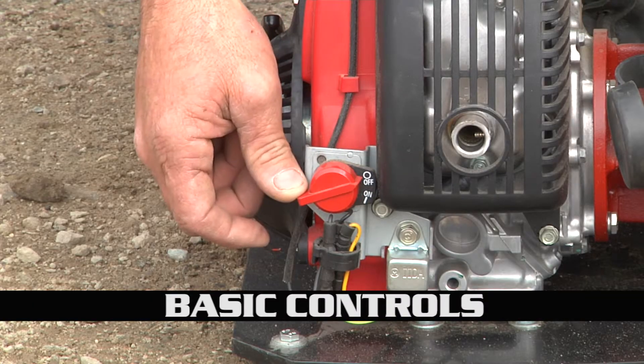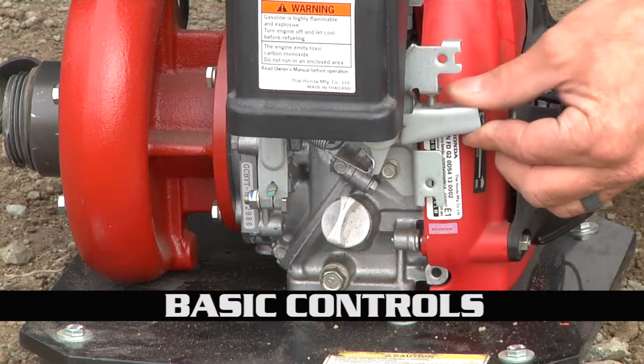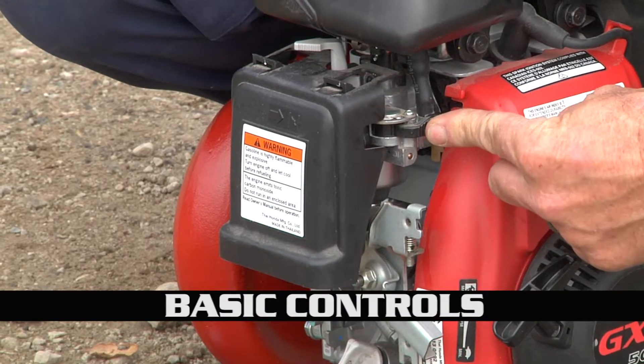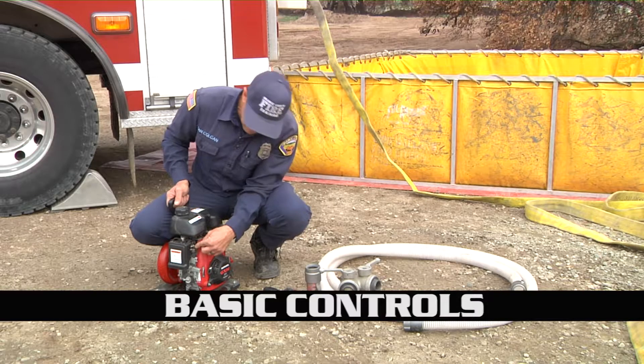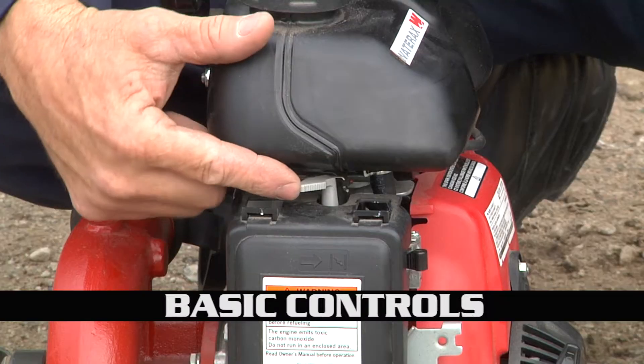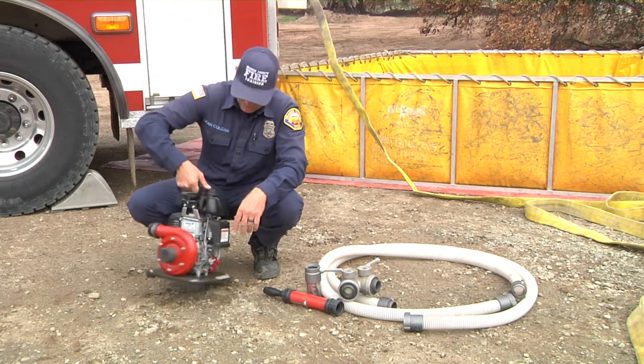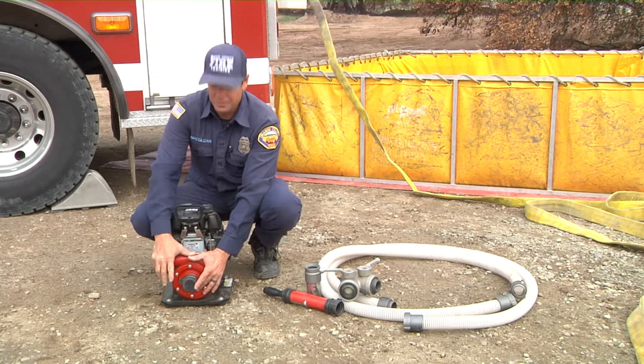Like I said, this is a review. We have on and off right here, we have the throttle over here, we have the fuel on and off — this is in the on mode, you can see the arrow right over here. This is your choke: this is choke on, this is choke off.